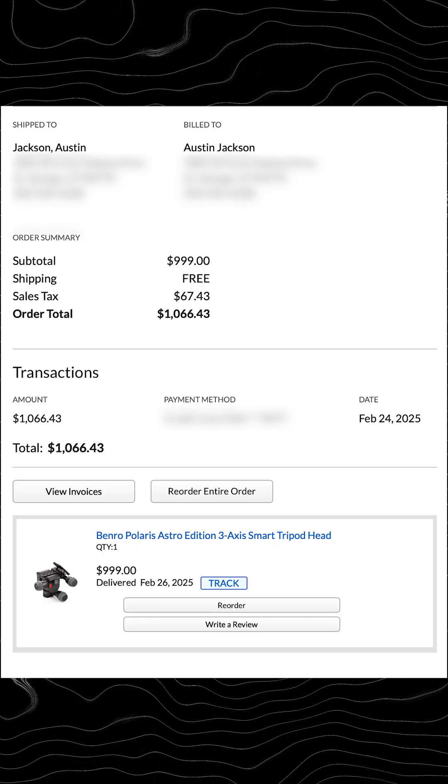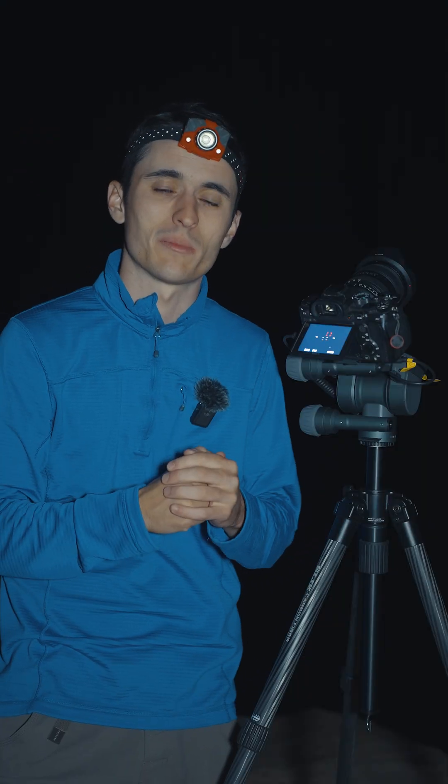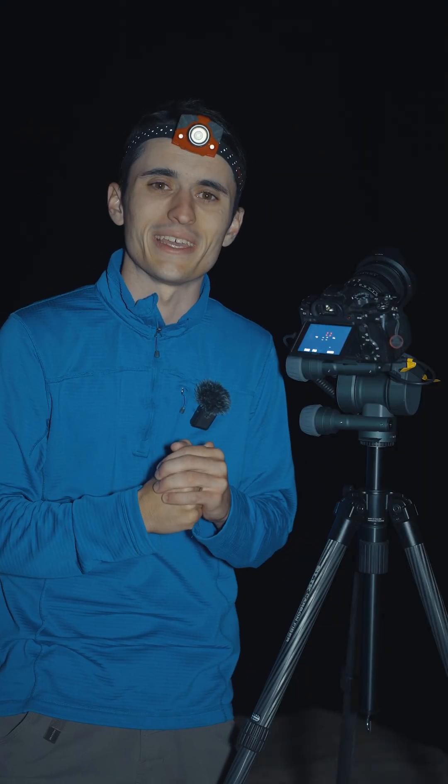This video is not sponsored — I paid for this with my own money. Hopefully that helps. If you have any questions about the Benro Polaris, let me know down below. Love to help you guys out.